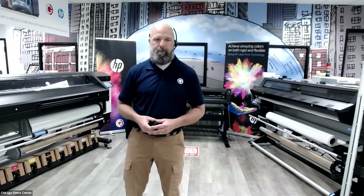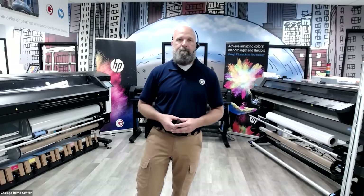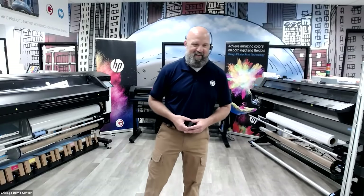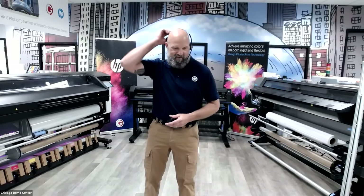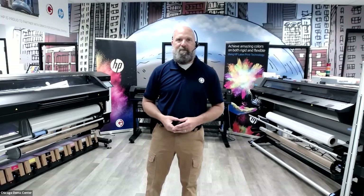Please make sure you guys stay on mute, and any questions that pop up, please include them in the chat. Shelley and I will do our best to feed questions into Neil's presentation. There will be a Q&A session at the end. Thank you for joining us — this is very much a day of 3M, Grimco, and HP.